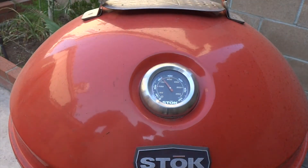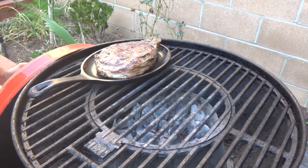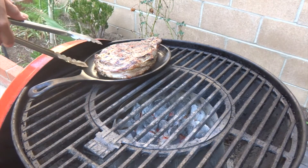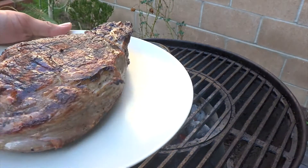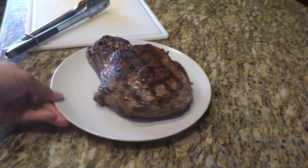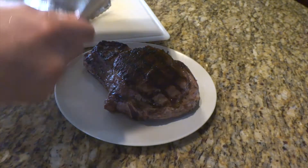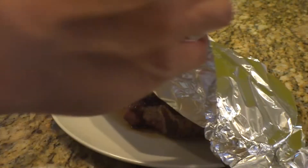After two more minutes in the indirect heat, I'm taking the steak off and letting it rest on the chopping board for about 10 minutes. The steak is inside on a plate and I'll be tenting it with aluminum foil. Alright — 10 minutes up, stomach's been growling.